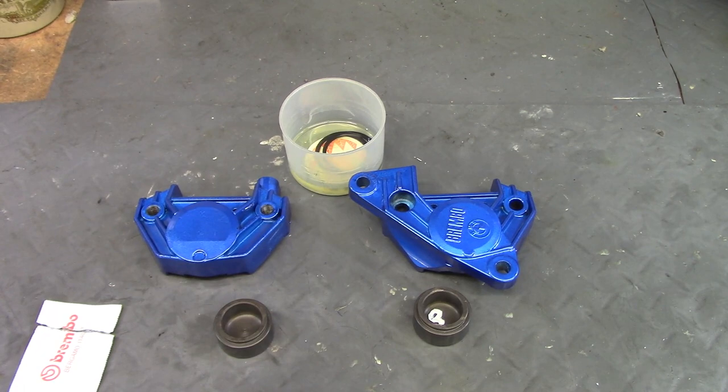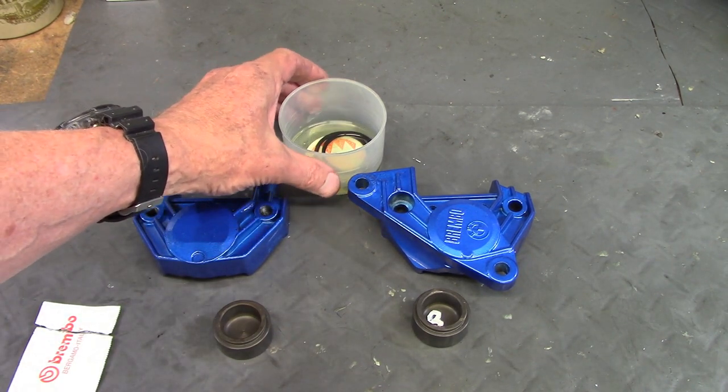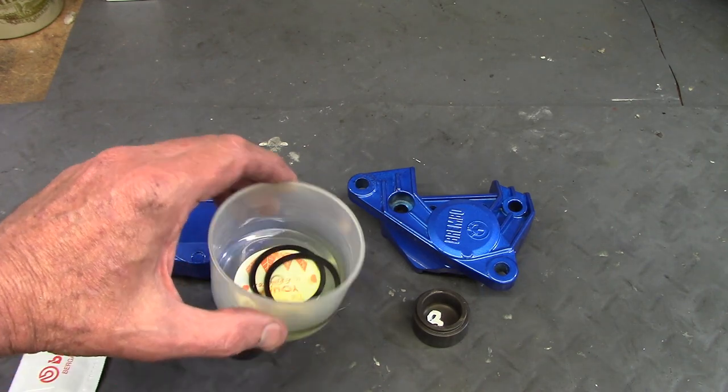I'm getting ready to install the square profile O-rings into the caliper body. But first I'm going to soak them in DOT4 brake fluid for about 10 minutes just to season them.